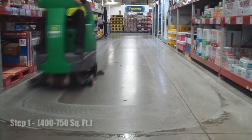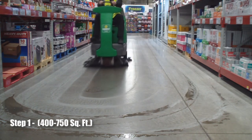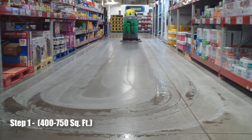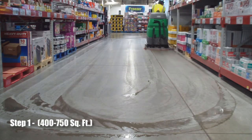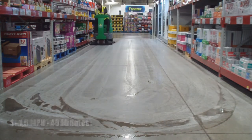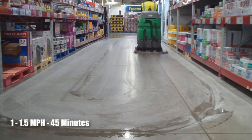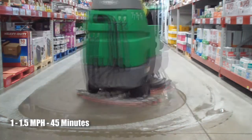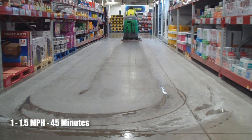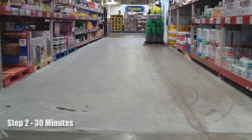Step 1. Clean a small section of the club's floor, approximately 400 to 750 square feet. Clean the floor with the machine on maximum down pressure and medium water level at a speed of 1 to 1.5 miles per hour for 45 minutes. Be sure to drive the scrubber as close to the racking as possible. Once you have completed the 45-minute cleaning session, your floor should be smooth and even. Now proceed to Step 2, your next grit.